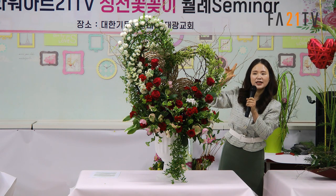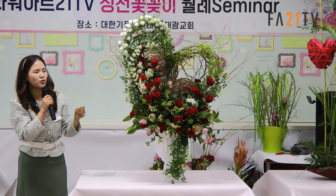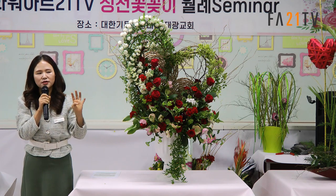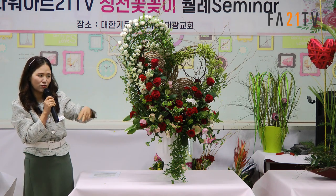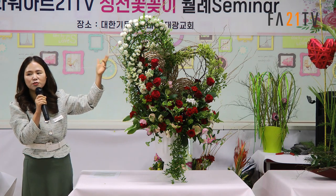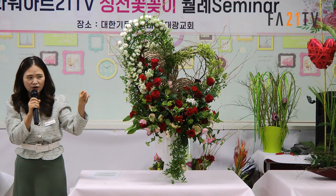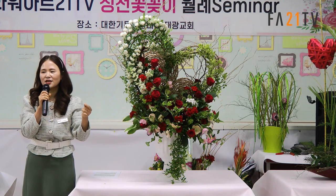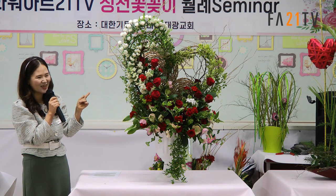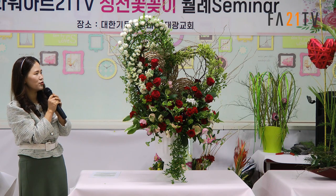이 곱슬버들은 두 단 들어간 거예요. 구조물을 짜서 갈 수도 있는데, 구조물을 더 돋보이게 하려면 곱슬버들 네 단 정도로 구조물을 짜야 해요. 오늘은 곱슬버들이 메인이 아니라 볼륨감을 주기 위해 꽂았어요. 꽂아서 하면 쉽고 수월하지만, 구조물로 하면 시간이 걸려도 다음번에 또 사용할 수 있는 장점이 있어요.